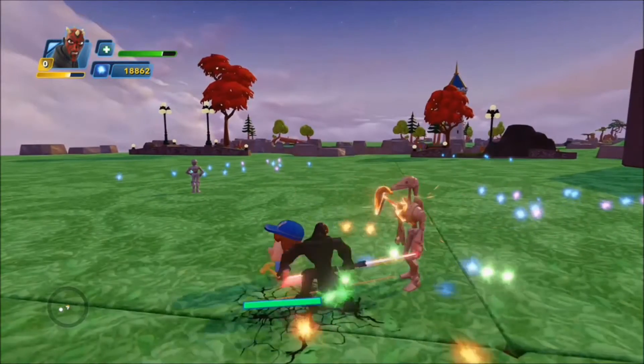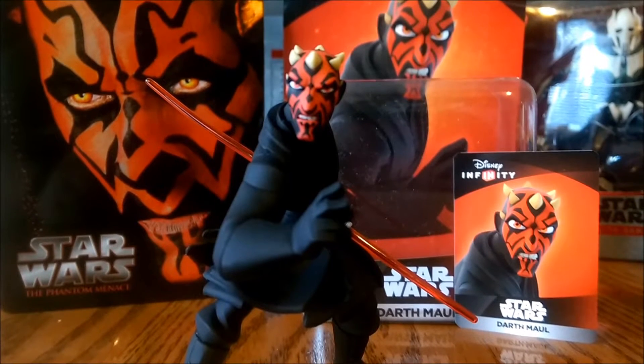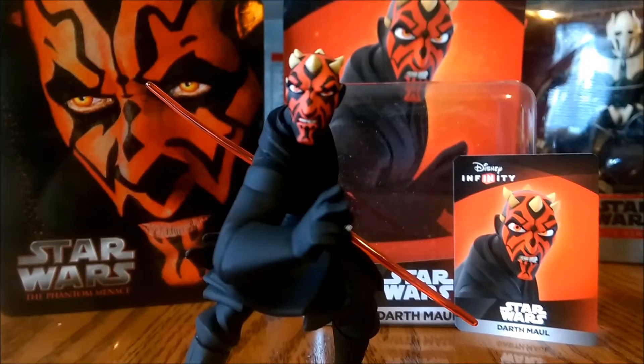Hey, this is Sam Witwer, the voice of Darth Maul, and you're watching Crimson Darth Maul. What's up, ladies and gentlemen, this is Crimson Darth Maul, back with another review.